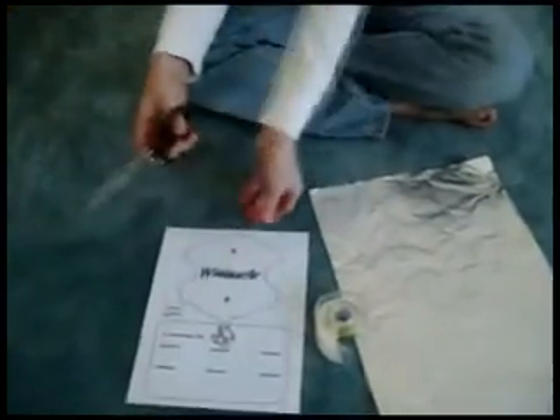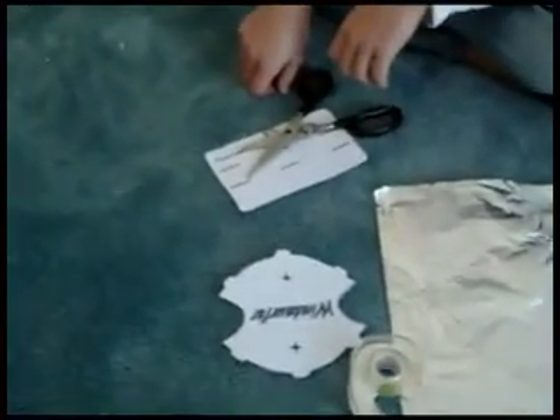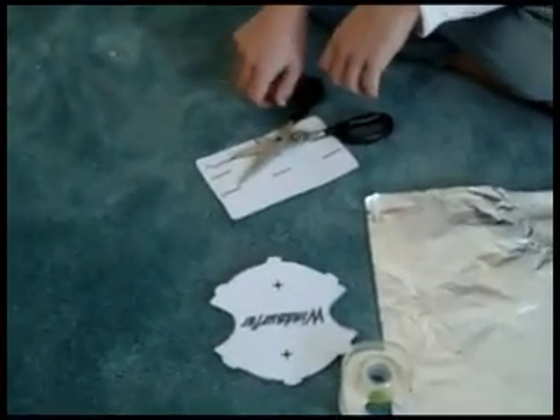First you're going to need to cut out this template. Once you've finished cutting that out, you're going to need to cut six slits on the black line.